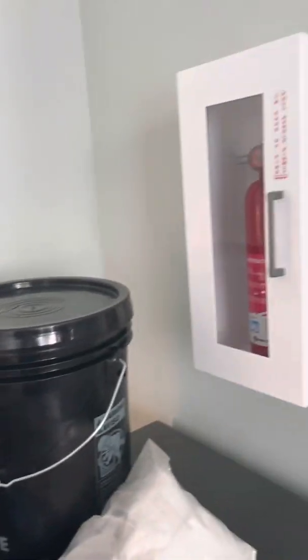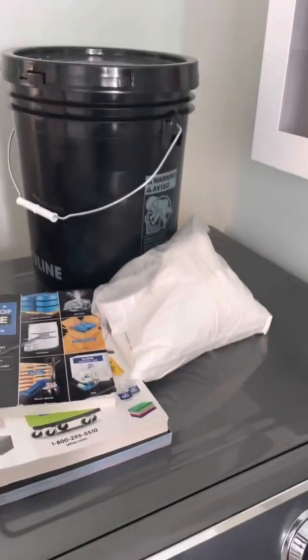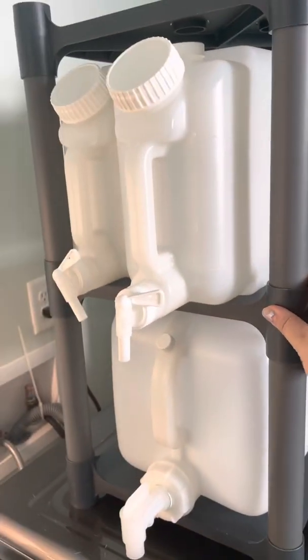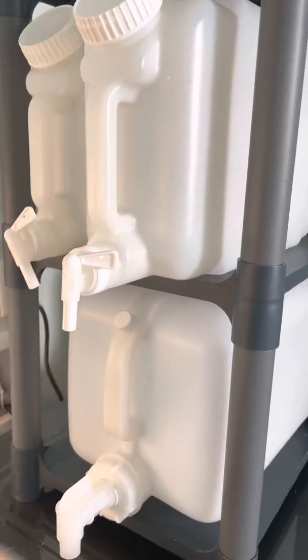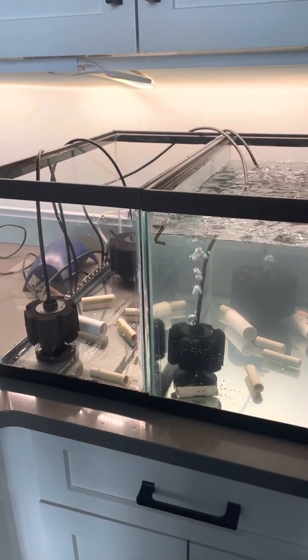So we'll start with the lab. Here's the fire extinguisher — very cool. Some salt and magazines, and some sterile carboys for when I start doing algae cultures that are super sterile. I don't want bacteria or other algae cultures contaminating them, so that's where the water is going to be stored. And this is a trash bin.